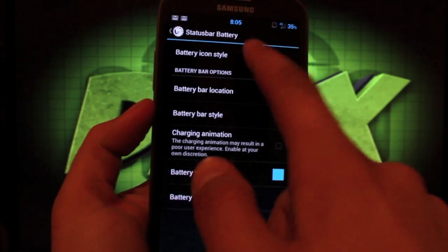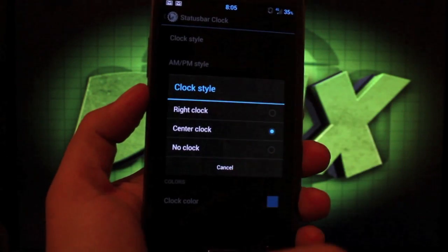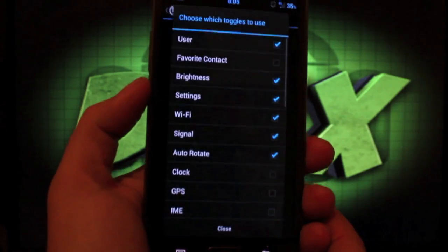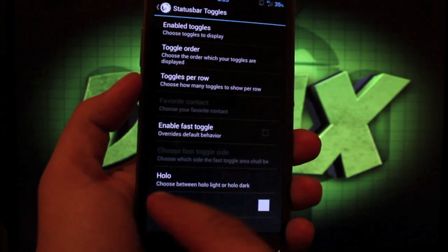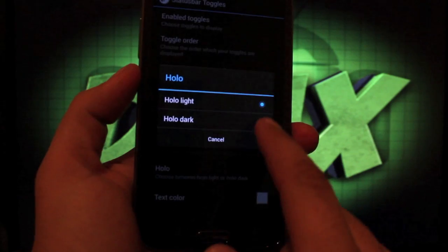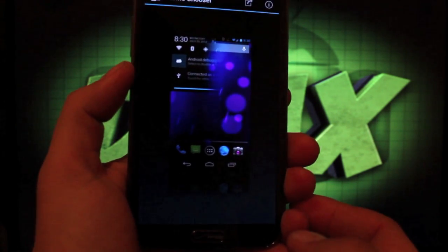Under Battery there are several icon styles — I normally go with text only — and you can also enable the Miui battery bar. For the Clock you can choose a style (I prefer center), toggle AM/PM and day of the week, and change the color. There are signal settings and status bar toggles where you can choose which toggles to enable, set their order, choose how many per row, enable fast toggle, and select a dark or light theme with custom text color. There are also LED settings and sound and vibration settings. You can apply any theme from the market compatible with CyanogenMod 10 or AOKP on the fly.